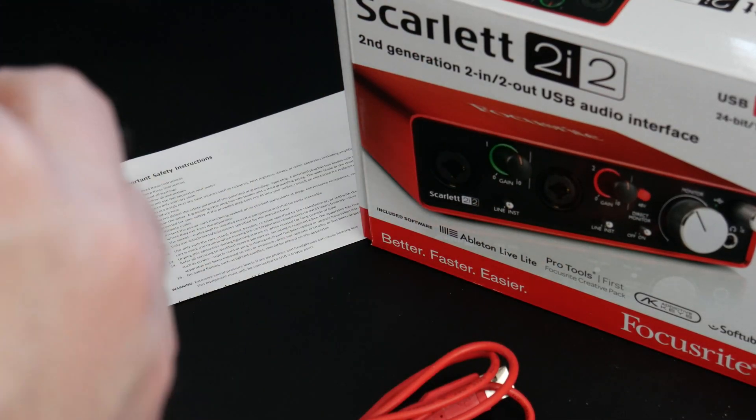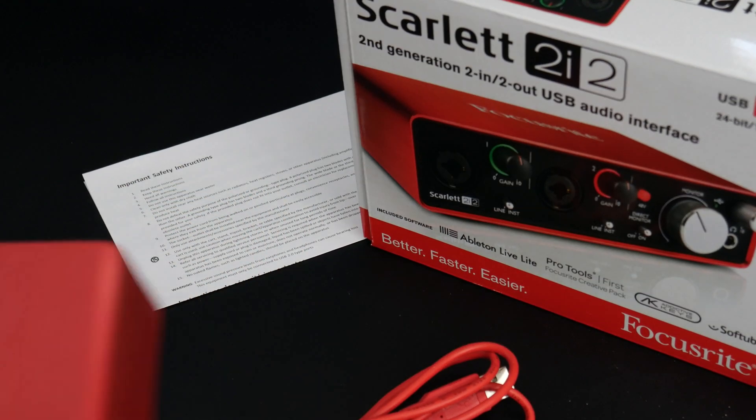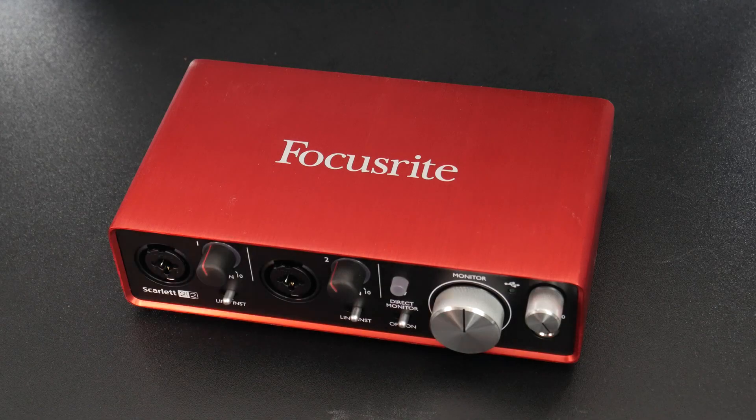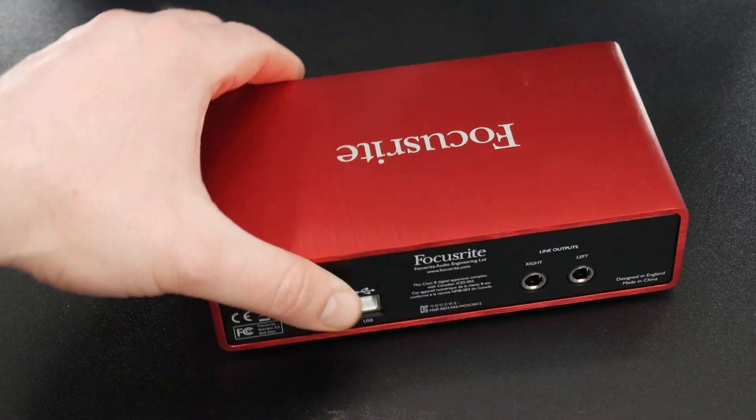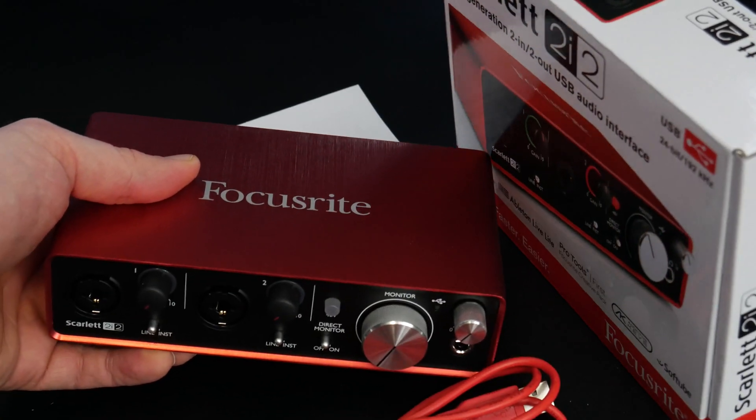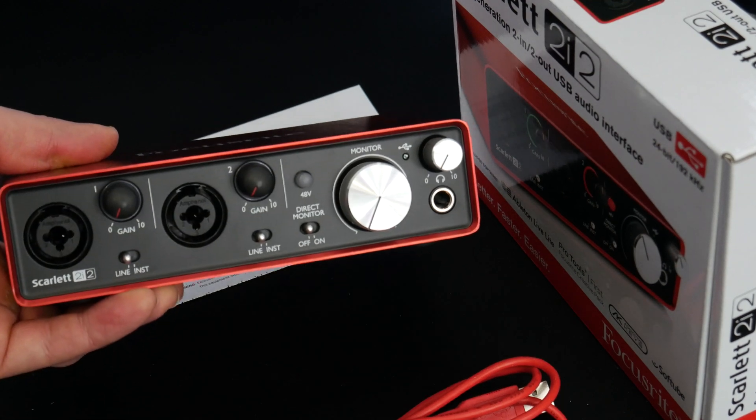Here's the interface — let's open this up. There is the unit. Nice aluminum housing on this here. Should be pretty rugged, kind of light, which of course you'd expect in just a two-in two-out audio interface.